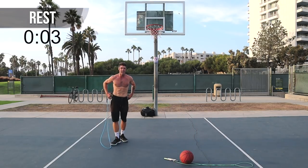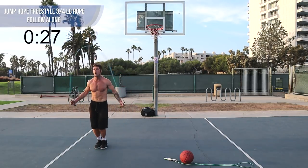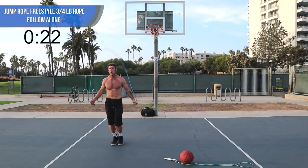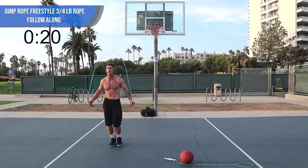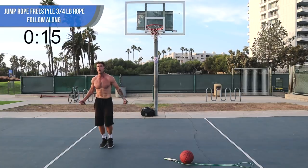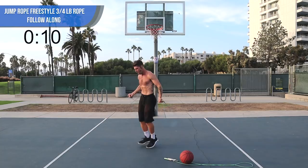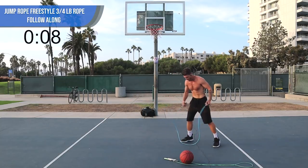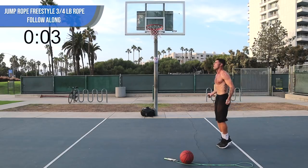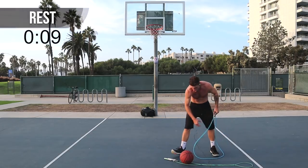Pick up the three-quarter pound rope and get ready to get after it again, guys. If you want the get lean set — which is the set of jump ropes that we promote in most of our workouts — that's linked in the description below. Just enter 'do the thing' at checkout for 10% off. The three-quarter pound rope I'm using is linked up below separately. The jump rope as part of the get lean set from CrossRope is the one we use most often, but all those ropes are linked up so you can check them out.